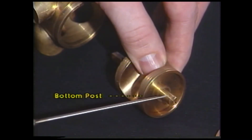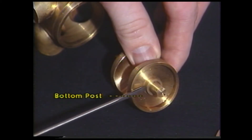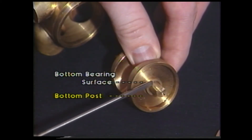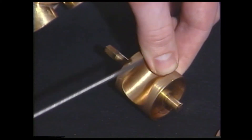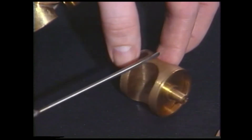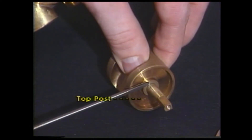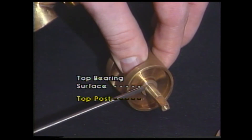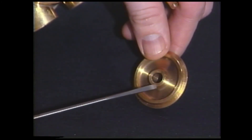Here we have the back or bottom post. Here we have the bottom bearing surface. These are the surfaces which actually make contact when the valve is assembled, and these are the surfaces that need the oil. The sides of the valve here do not contact and should not need oil. Here we have the top post and the top bearing surface. There is a matching bearing on the bottom plate — the bottom bearing plate — as you see here, the bottom bearing.